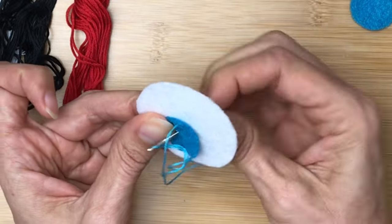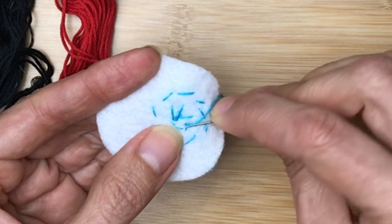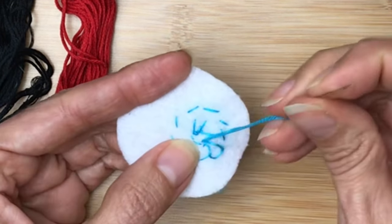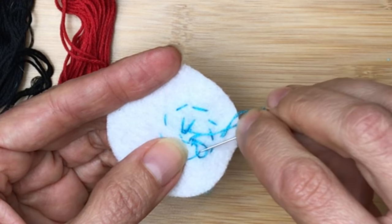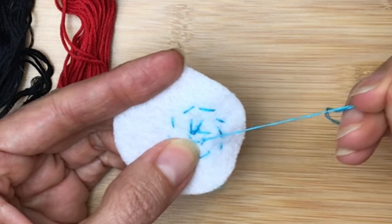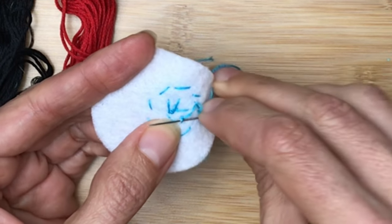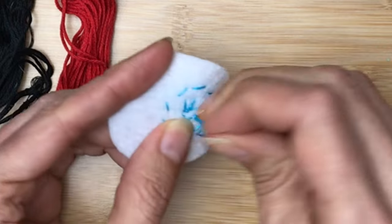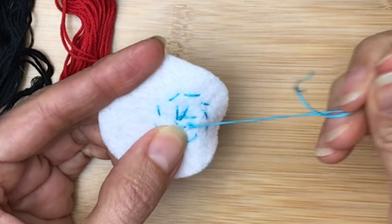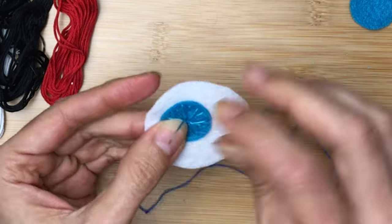Let's talk about how to knot this thread. Teaching students to stitch, I call this the airplane trick. The airplane picks up a passenger at the airport — that's the closest stitch on the back side. As it takes off, it realizes it forgot a passenger, so it has to go back and pick up the loop and then it can take off. Doing that twice: pick up all the people at the airport, the airplane starts to take off, realizes it forgot somebody, go back and grab that loop, go through it and pull. Now you're ready to clip and your stitch is secured.